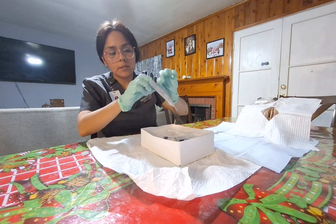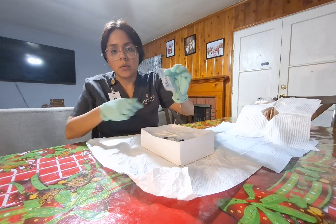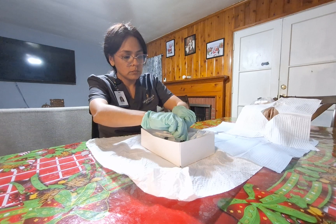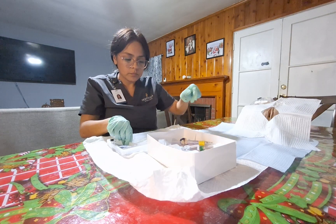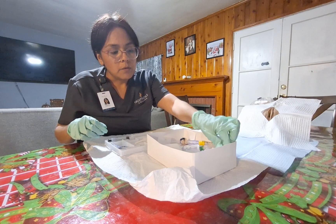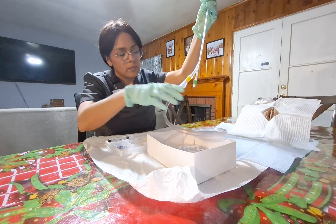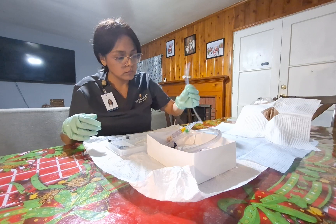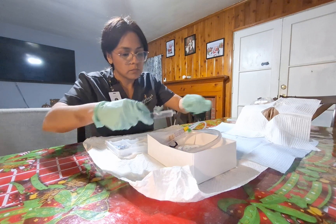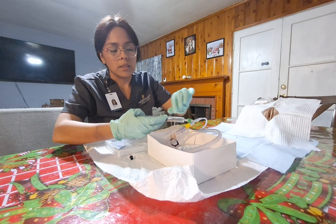I will pull out my alcohol swabs. I will open the lubricating jelly. I will get the Foley catheter from the kit box and loop the tip. I will attach my syringe and verify that there are 10 mls of fluid in here.